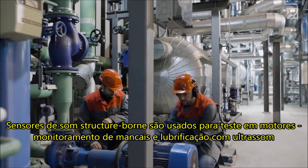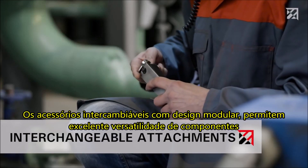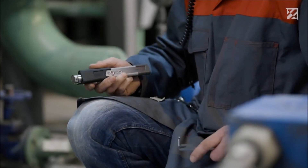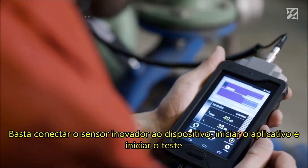Structure-borne sound sensors are used for machine testing with ultrasound. The interchangeable attachments with modular design allow for excellent versatility of components, such as the broadband sensor BS20. Simply connect the innovative sensor to the device, start the app, and start testing.